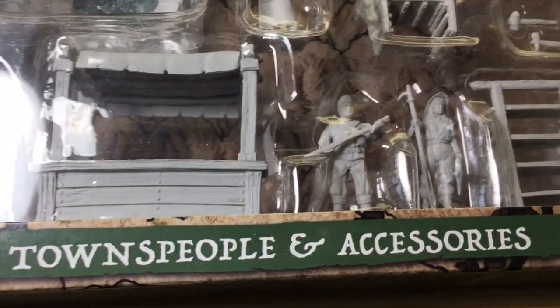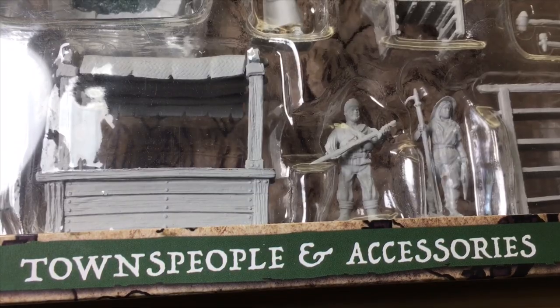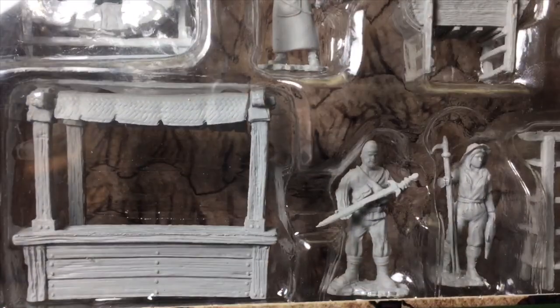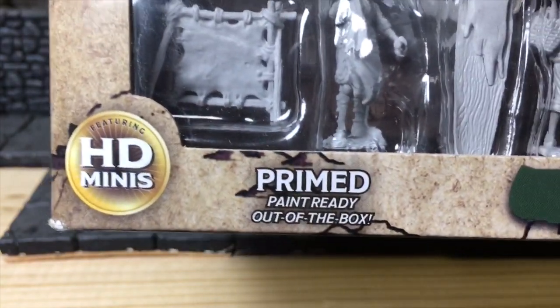It's Miniature Monday, and do you know where your miniatures are? I have a whole gaggle of them for you. I got the townspeople and accessories from the WizKids unpainted line — there's a whole lot in here, and I'm really excited to open this up, even more excited to paint them. It does say it's primed and paint-ready right out of the box.